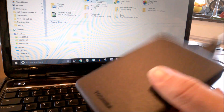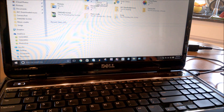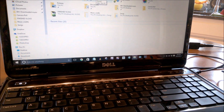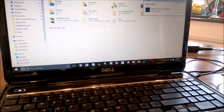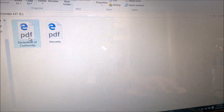So I'm now plugging the hard drive into my USB 3.0 drive on my computer. We'll wait for it to show up. And now we're going to open the folder to view files.